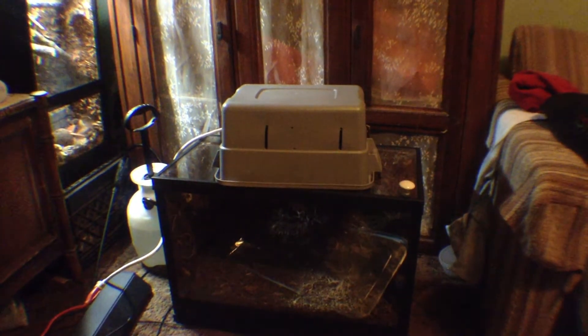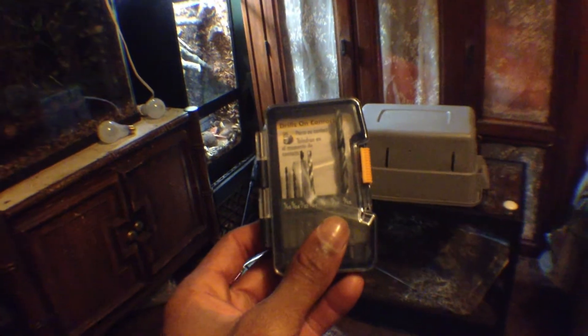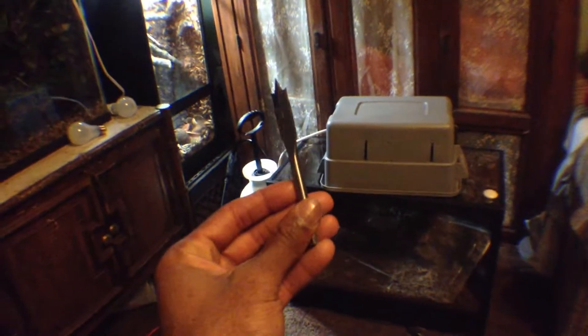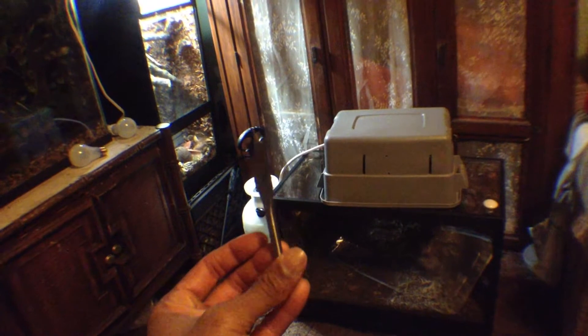You'll basically need a few drill bits. I used these here — just the biggest one, the 3/16th. And I used a 1 and 3/8 inch bit as well.